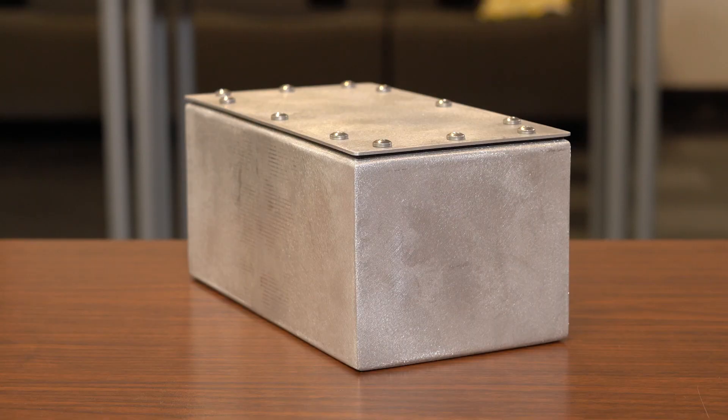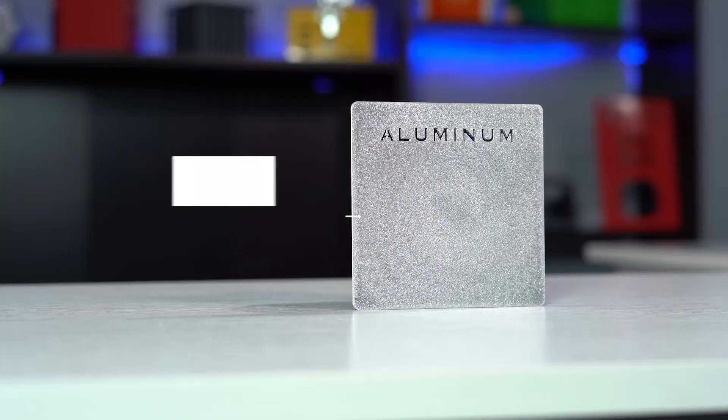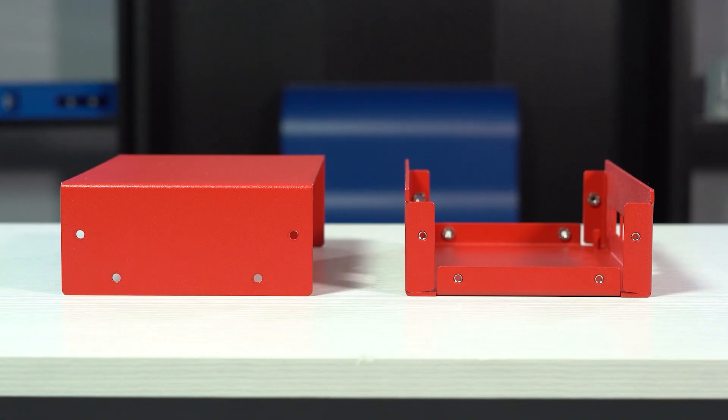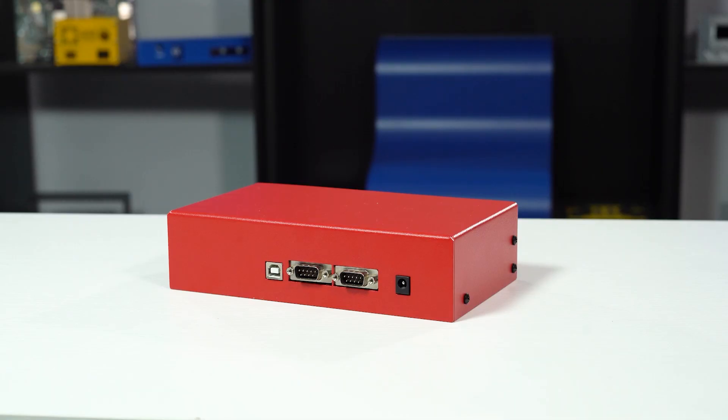If you're going the route of a sheet metal enclosure, your best bet is a five-sided enclosure with fully seam-welded sides. For material, you should opt for either aluminum or stainless steel. We don't recommend U-shape and L-shape enclosures because the geometries of these enclosure styles do not allow for great sealing from the outside environment.